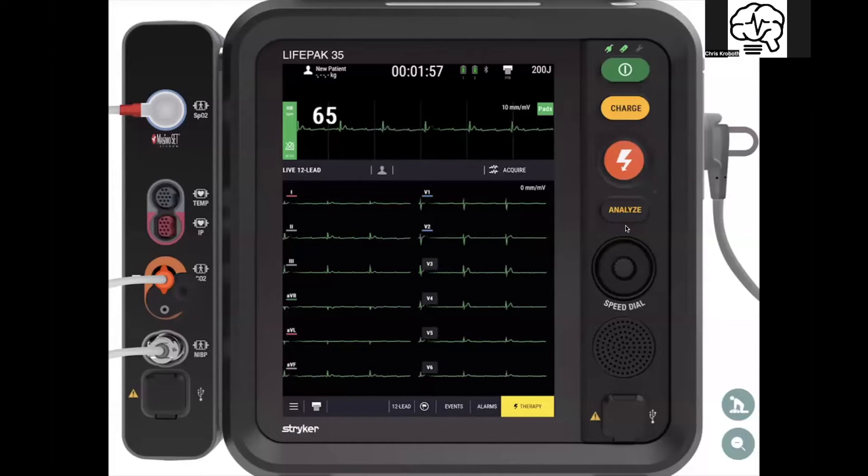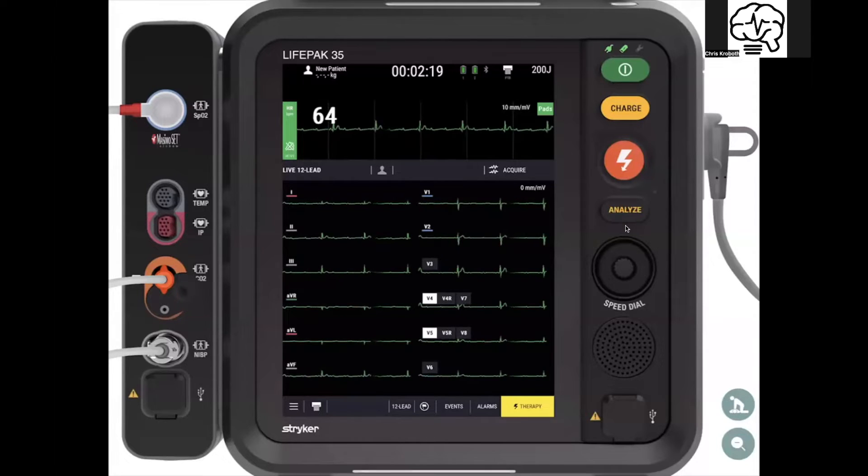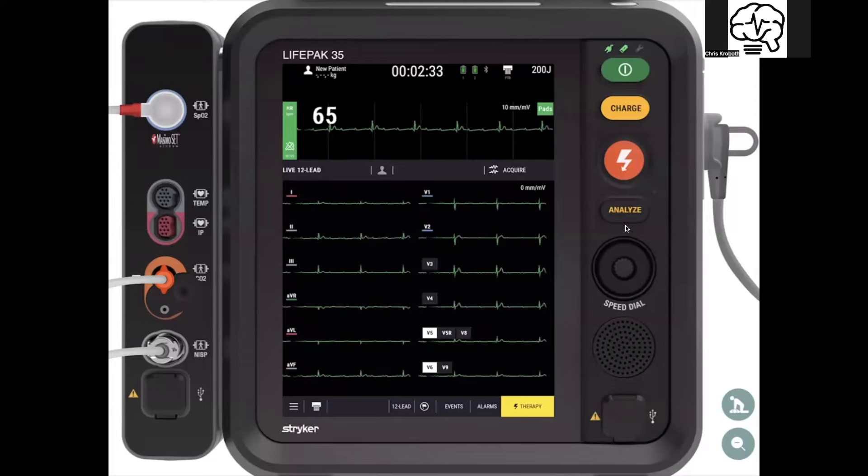The LifePack 35 has 15-lead capability — there's an extra bundle you can click onto the therapy cable, and now you can put on the remainder of the 15 leads to get a good circumferential EKG without requiring you to move them. You can go over here and relabel them. When you're acquiring the EKG, you can change the labeling, so if you're doing right-sided EKGs or posterior EKGs, you can label those out.